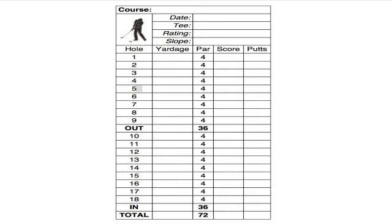At the middle, after nine holes, you would put a middle section for what we call the out. Out means the score you had on the front nine.